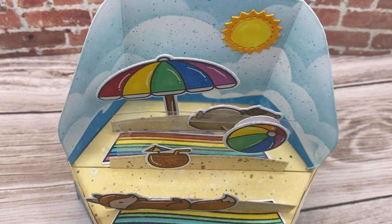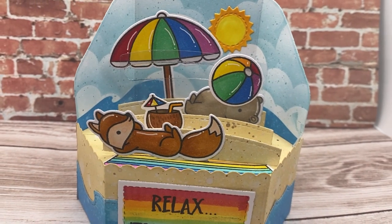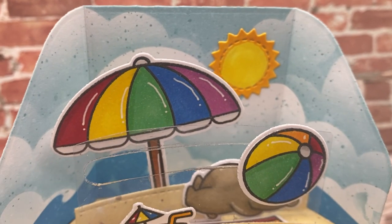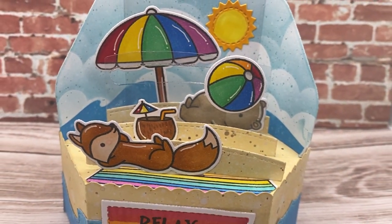Hi everyone, welcome back to Plum Mashable. Today's video is going to be a Lawn Fawn platform pop-up with an on the beach scene, which is special because something moves. So let's go ahead and get to it.